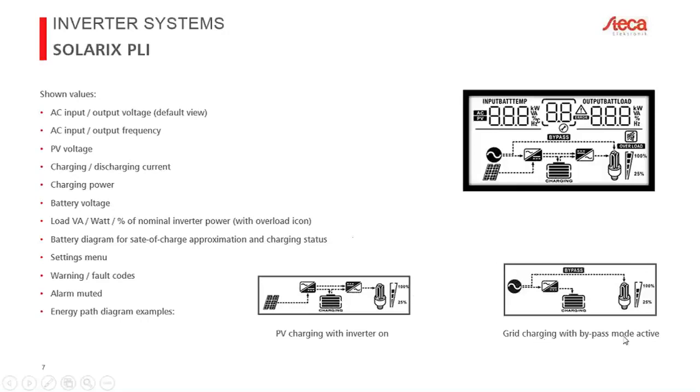In the bottom-right example, you see what it looks like when charging from the grid and delivering energy to loads — what we call bypass mode. The sine wave in the circle indicates a valid AC source (generator or grid). The top path supplies the load directly from the AC source, while some energy also charges the battery. You can deactivate grid charging entirely and simply wait for PV to recharge the battery later.